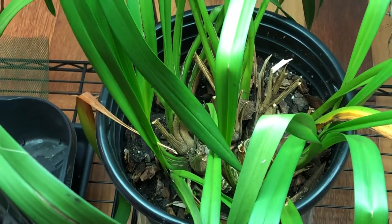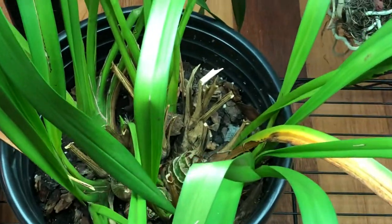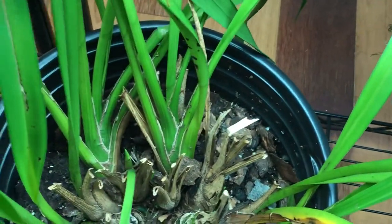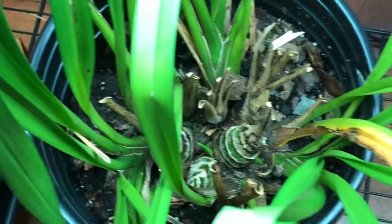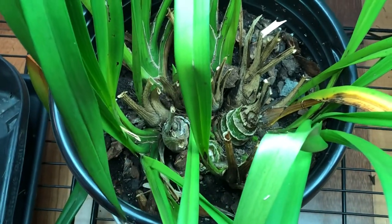And I'm bringing some of the orchids — not all of it yet, slowly I'm bringing them. This one is the Cymbidium. This doesn't really need a winter rest, it needs more like recovery. So I bring this one in earlier than the other ones.